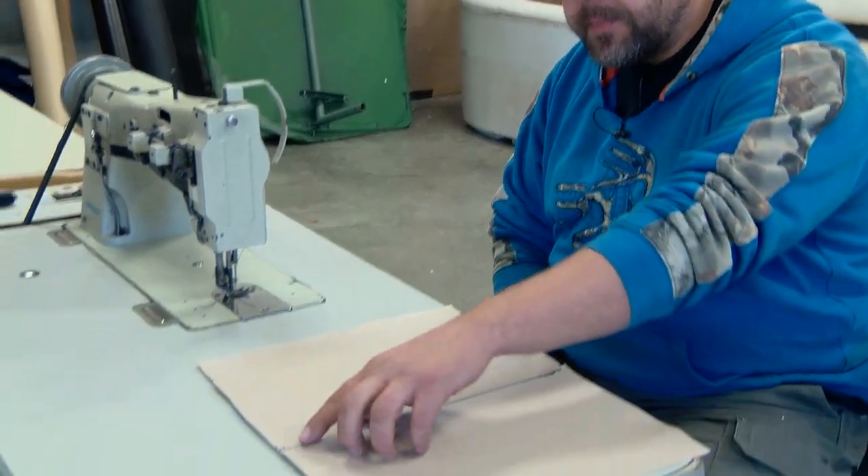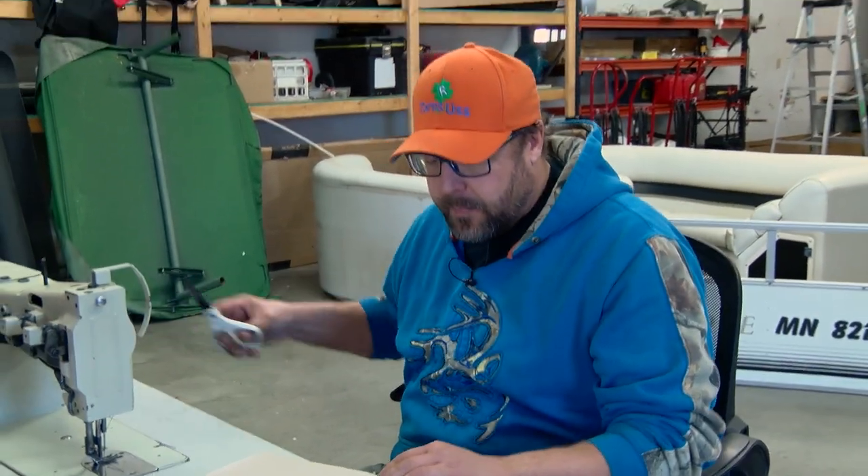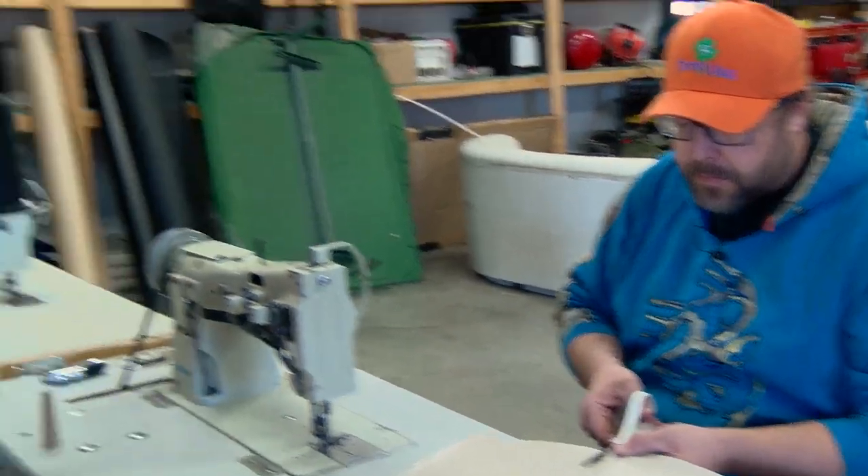I'll show you how the machine operates and at the same time demonstrate a top stitch — where I take two pieces of material and sew them together for a finished product. How long does it take to do something like, say, a pontoon seat reupholstery? That's a lot of seats.